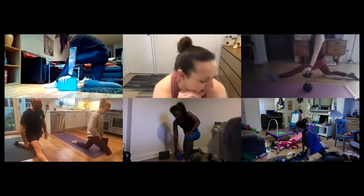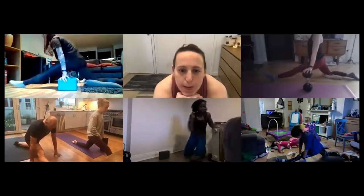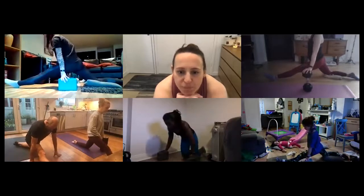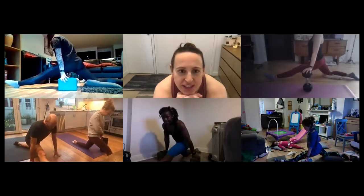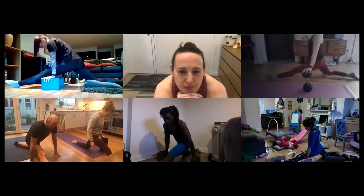I'm just going to start that clock now. Really good, everyone — definitely great progressions. Looking good from everybody.